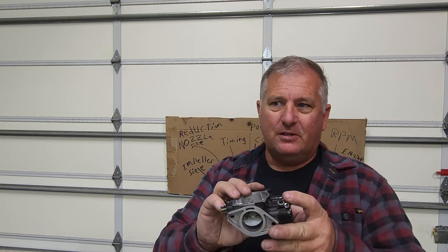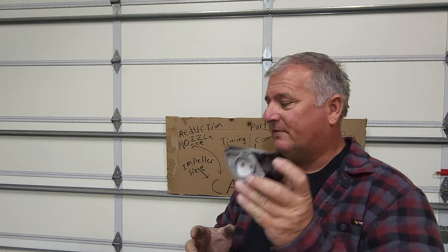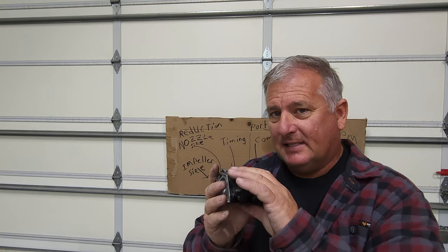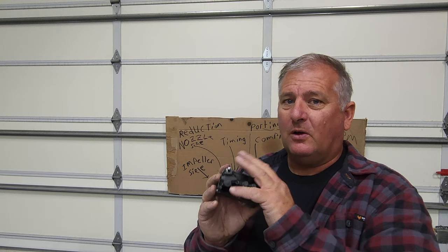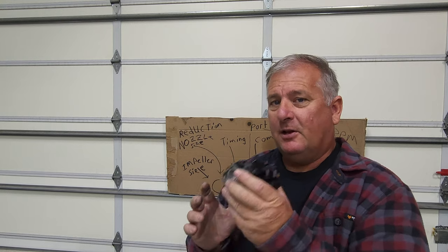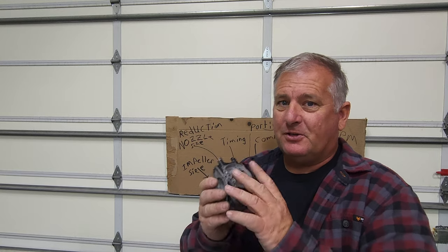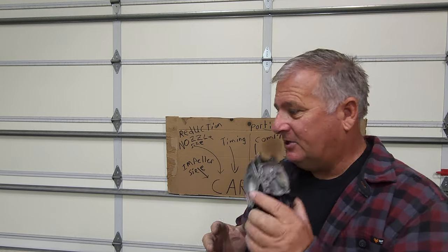This came on all the 650s from '86 to '90 and was a very popular carburetor. The important thing to realize with all these Kions is that they were all sold and shipped from Kion North America set up for oil injection. That makes it really interesting when you go to pre-mix and have to change the jetting on these.